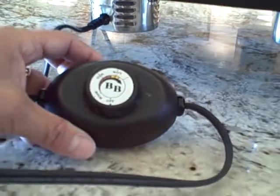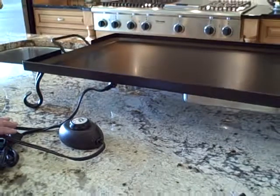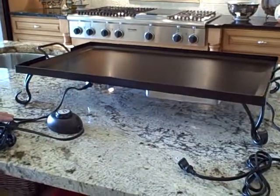You can actually cook a burger on it quickly. You can do eggs, omelets, fajitas. Very nice application.